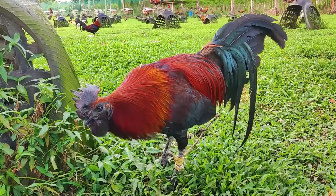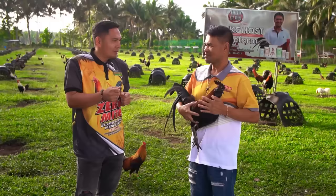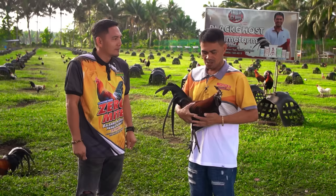Nasubukan natin itong mga linyada nito — yung mga inilaban natin noong panahon ng NCA, nagchampion tayo. Yung cutting ability talaga namang hindi matatawaran.